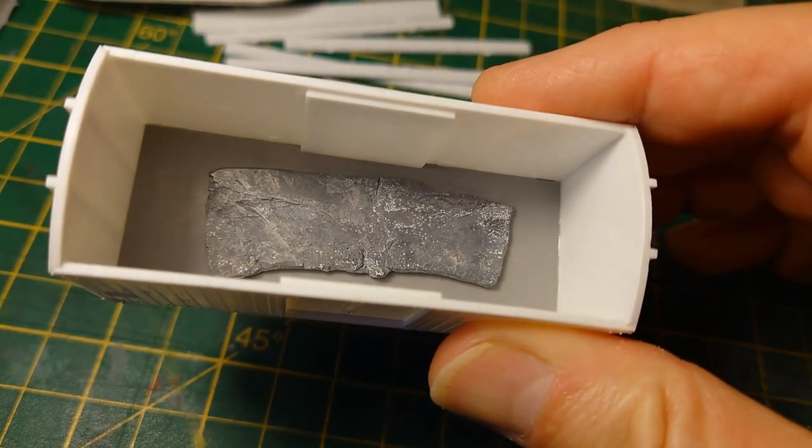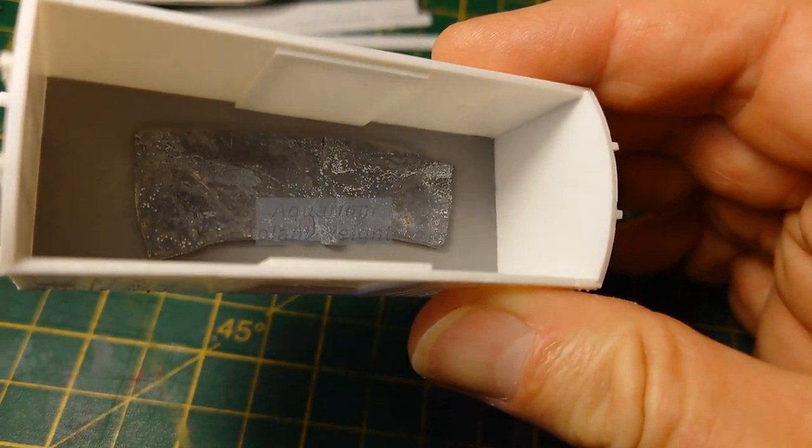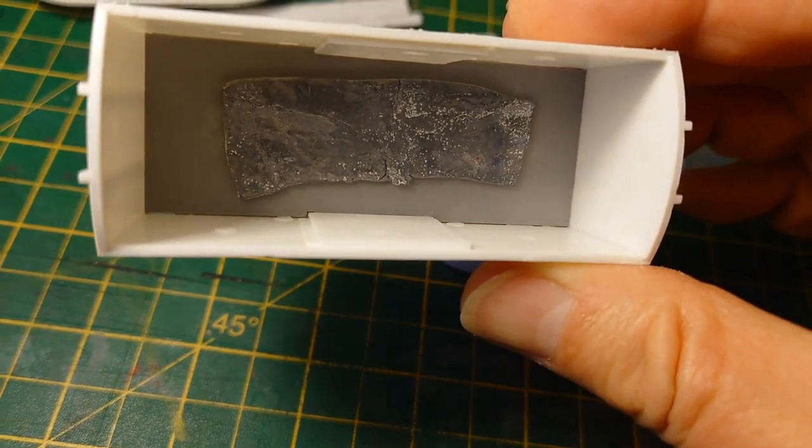That's a bit of lead by the way — an old fish weight from an aquarium — just to give some weight to the wagon and stop it coming off on the corners.